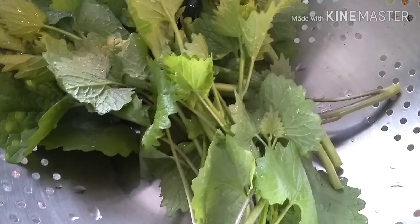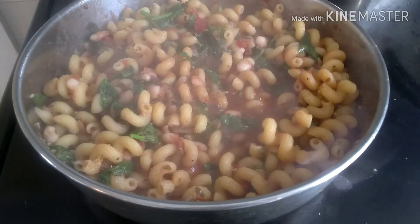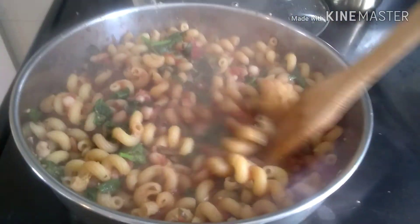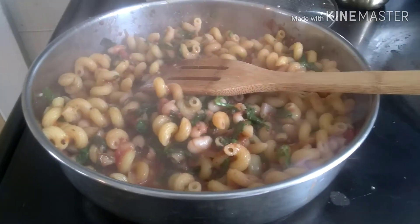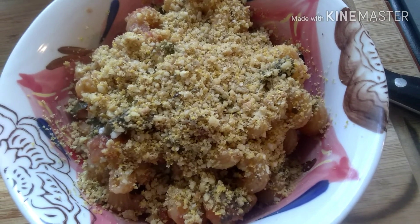The next plant that I foraged was garlic mustard. It's April in Connecticut right now and these two things are in season. The garlic mustard has a flavor similar to broccoli rabe, and I basically just cooked it in a pasta dish. It cooks up really fast, like spinach or any other green like that, and it was very good.